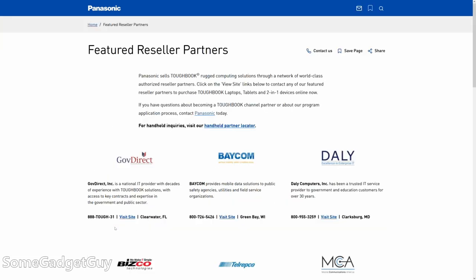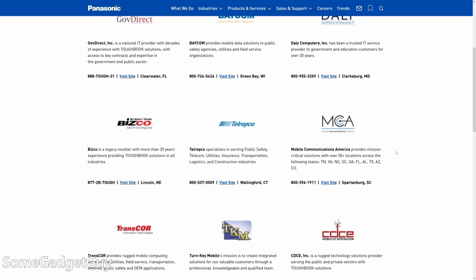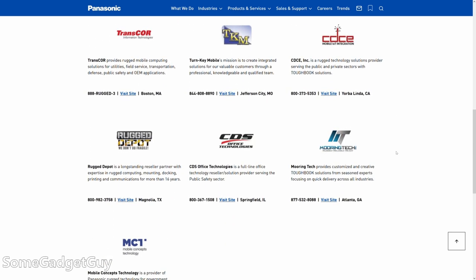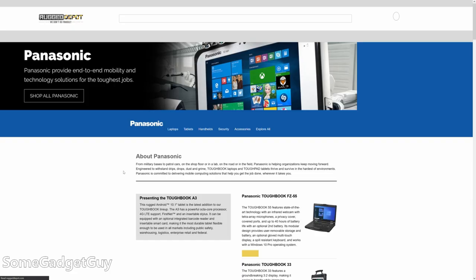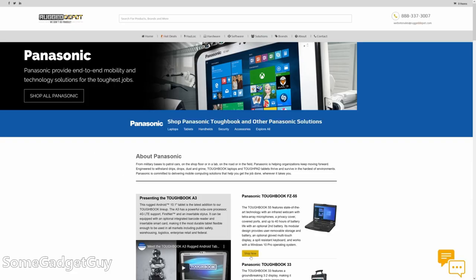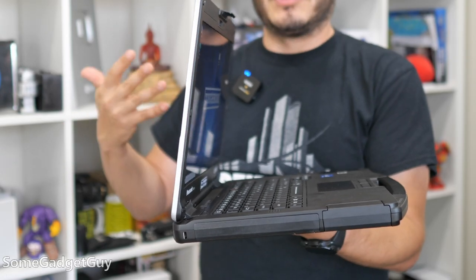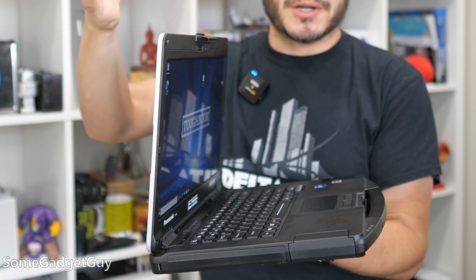If you go to Panasonic's website or the Toughbook website, you'll find links to resellers. But really trying to drill down and find how much this would cost if I were a consumer who just wanted the absolute most rugged compute device I could get my hands on — it's exceedingly difficult to find a direct-to-consumer reseller. Most of the solutions you're going to find online are resellers that really cater to larger contracts, which proved exceedingly difficult to incorporate into this review.